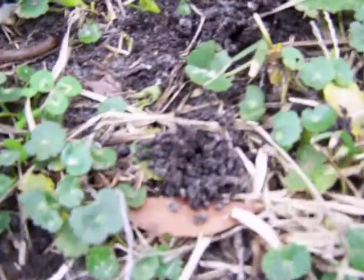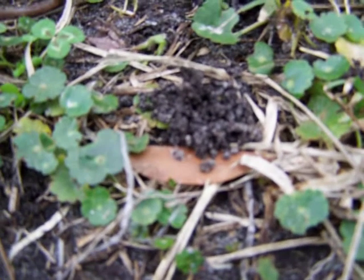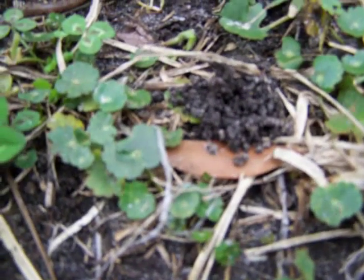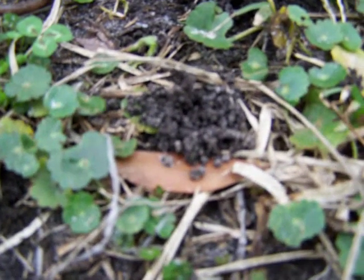Anyway, I just thought I'd show you what they look like. Some of y'all might not have ever seen them in your yard — this is what you want to see. Anyway, that's it for now.